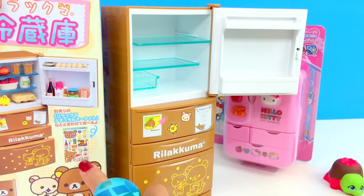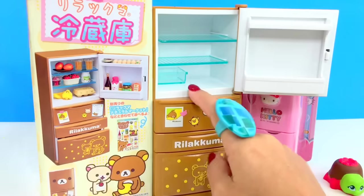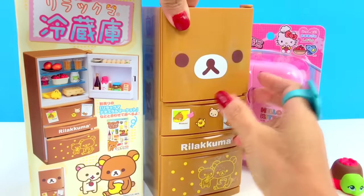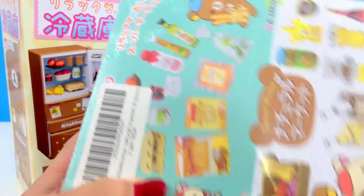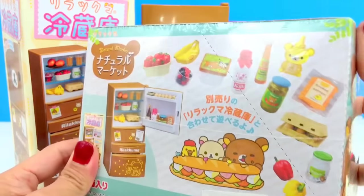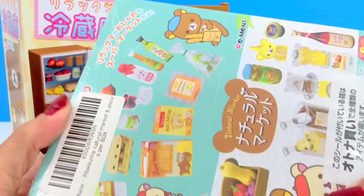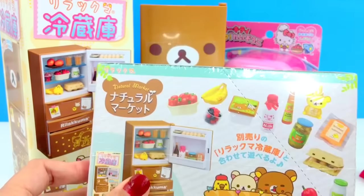We need the Rilakkuma mini food boxes so we can have stuff to put inside the fridge. Let me check downstairs — I found it! I have the whole box of Rilakkuma foods, but I don't think I'll open it right now because this would take a lot of time. I promise I will do this in the next video.